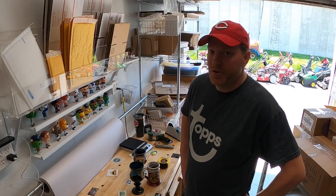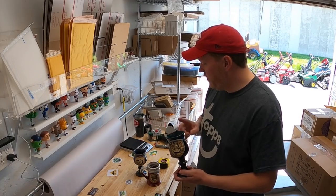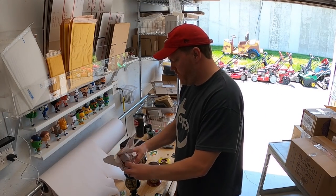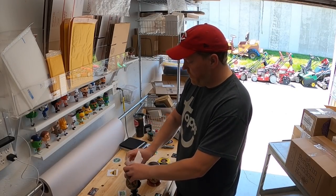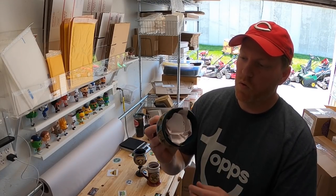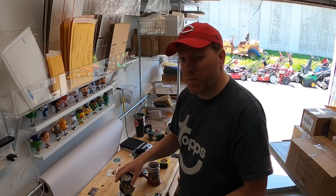Every once in a while I like to show you how I pack certain items. Today I'm going to show how I pack all three of these Renaissance mugs. I'm starting with packing paper — I'm going to shove that right down in each one. This will help absorb any impact and reduce the chance of breaking.